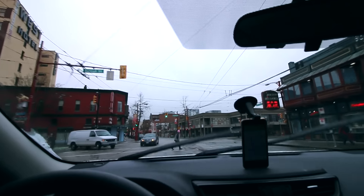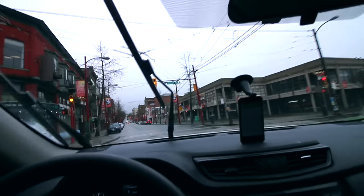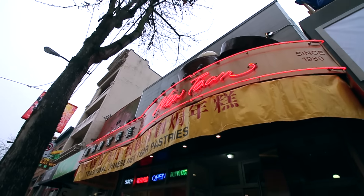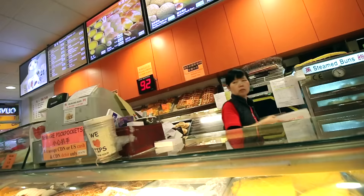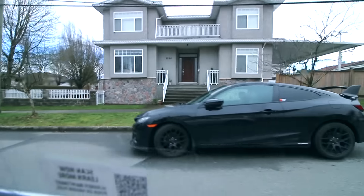Really dude, look at that — that is insane, they don't give a shit. Newtown Bakery is coming up on the left. That's a pretty nice Type R, damn.